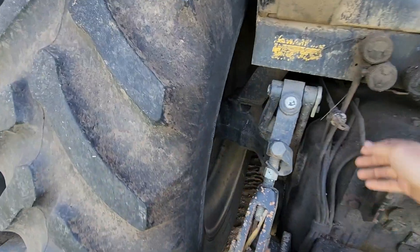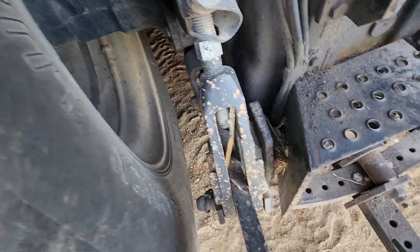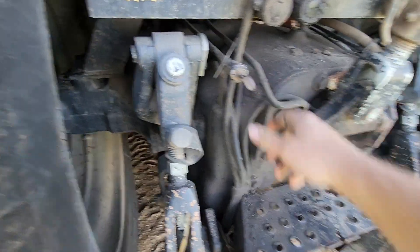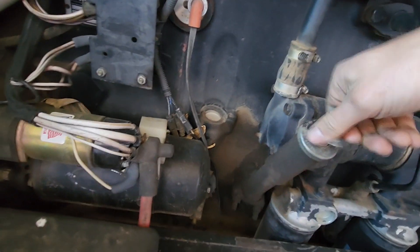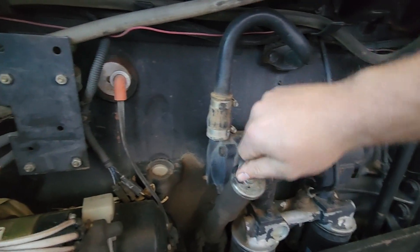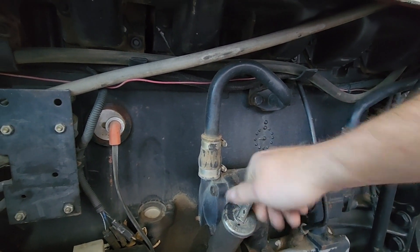We should probably check fluids on this thing. That one I can't really see it, but that's right at full, so that's good. Engine oil is on the side here. This does have to be changed in the next couple days before we start doing tillage and planting and all that. I'm not the most worried — it's a touch low, but it's getting an oil change, probably this weekend if I can get at it.